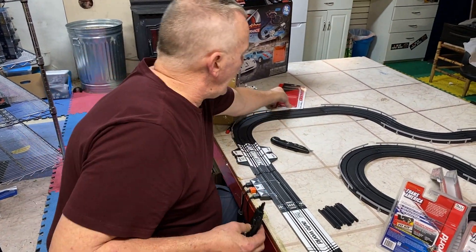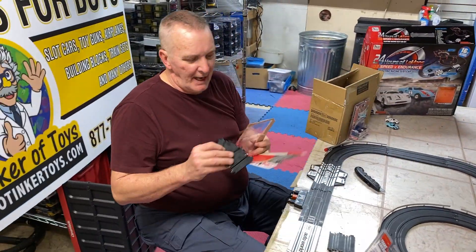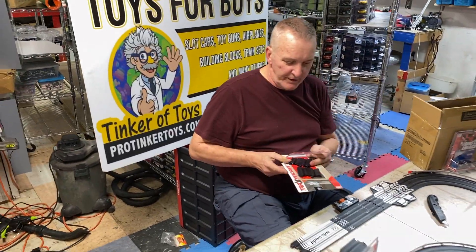These are available now at ProTinkerToys.com. Don't forget to like, subscribe, and hit the notification bell button.